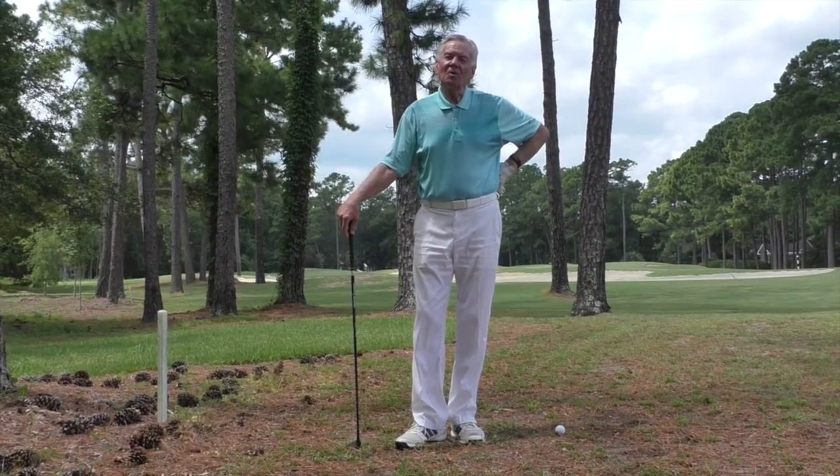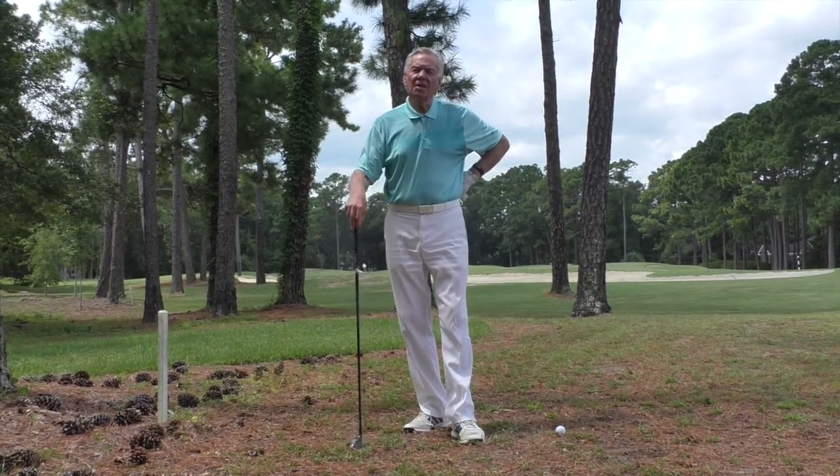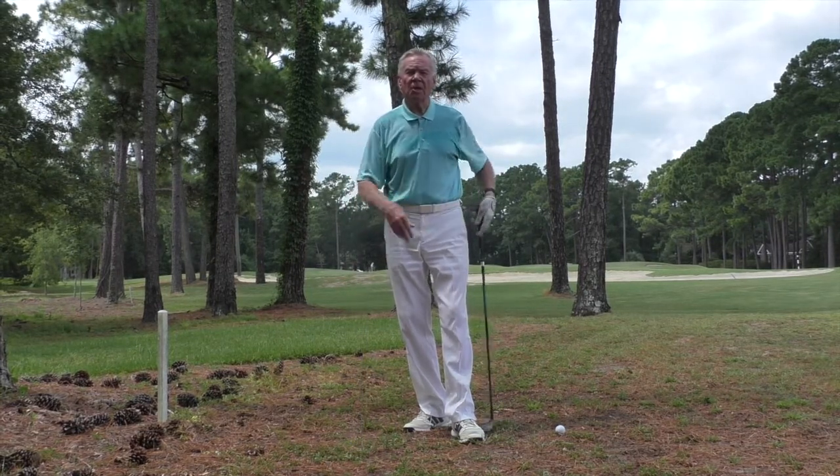Good afternoon everybody and welcome. I'm Mel Sowell, Director of Instruction and Master Professional at the Mel Sowell Golf School. We are at Pauli's Plantation Golf and Country Club, which is our headquarters.